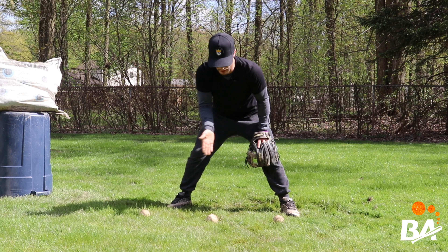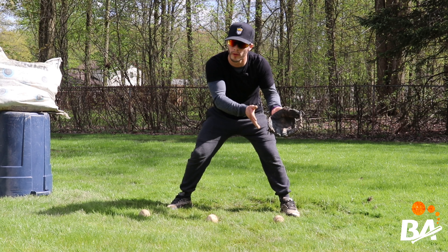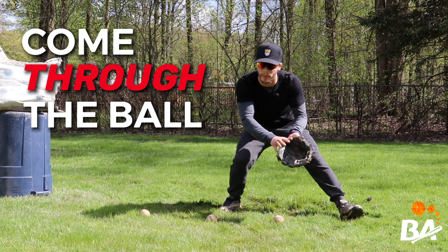This drill is very easy to set up. All we have are three baseballs right in a row, and we're going to start all the way to the left so that when we come through the ball we're not interfering with the other baseballs. Because we're starting from a stagnant position, we're going to begin with our weight on our right side to simulate coming through the ball.